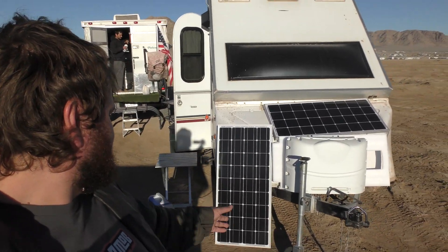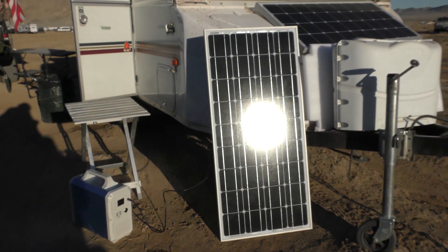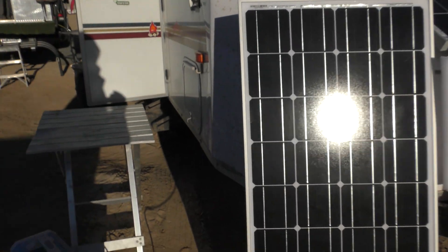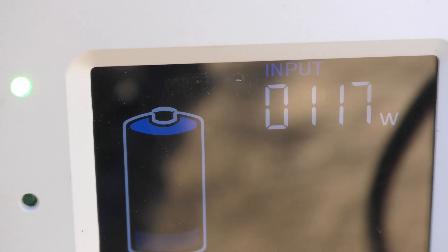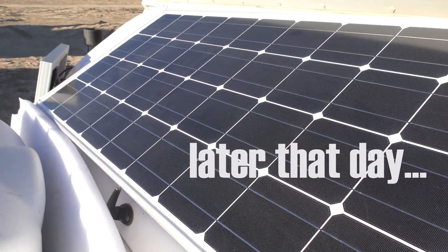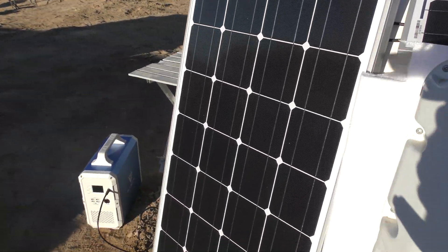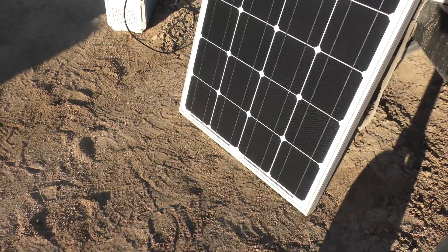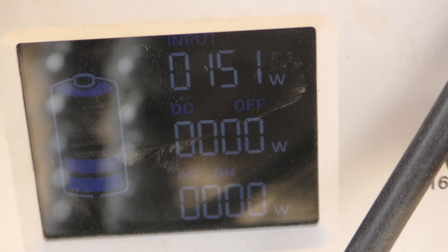We're testing out some solar panels today at King of the Hammers — 200 watts of panels. We're pulling in about 116 watts, and now we're pulling in about 150 watts right now on the panels.